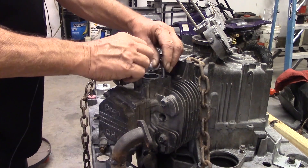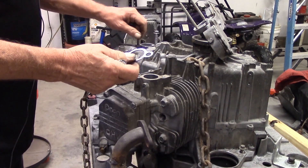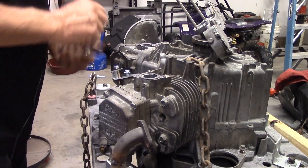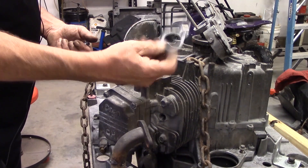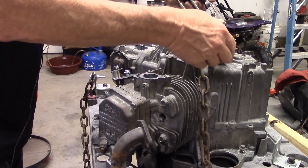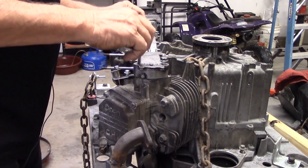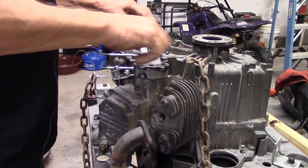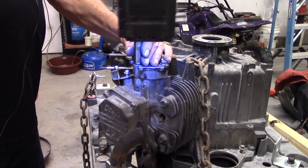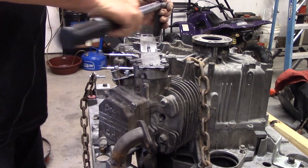I'm ready to put my intake manifold back on it. I dug into my big gasket collection and got some Kohler intake gaskets — same thing. Everything's Kohler on here. Everything bolts up nice and I'm going to torque them down at 30 foot-pounds.